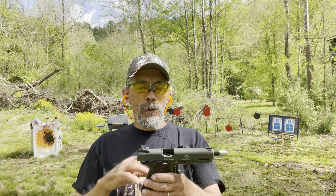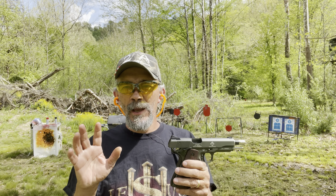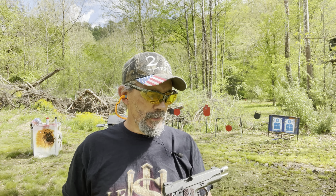All righty, guys, there you have it. We ran 59 rounds through the thing. The polishing of the slide, the upgrades — everything's working good in my opinion. Doing excellent. I just thank you for watching. If you're not subscribed, subscribe, leave me a comment, hit the thumbs up, hit the notification bell, and share this video if you would.